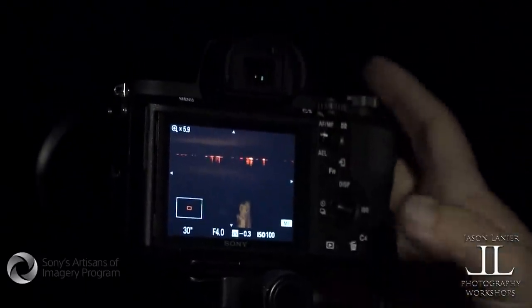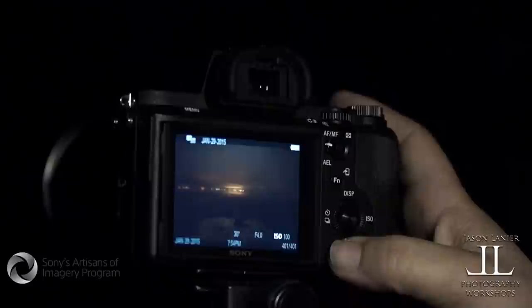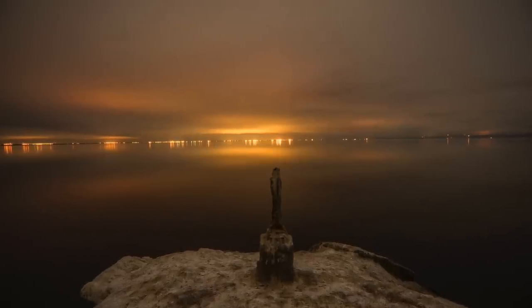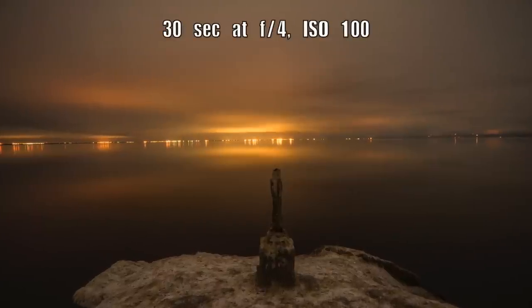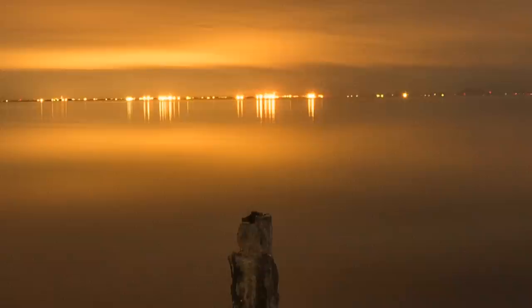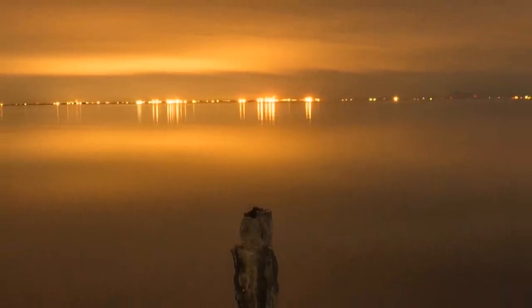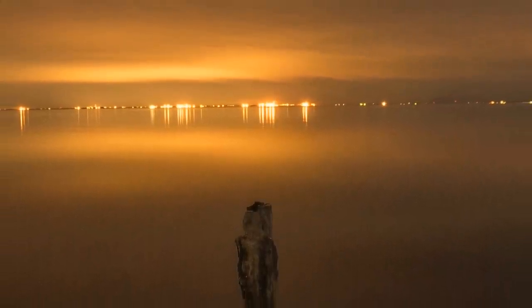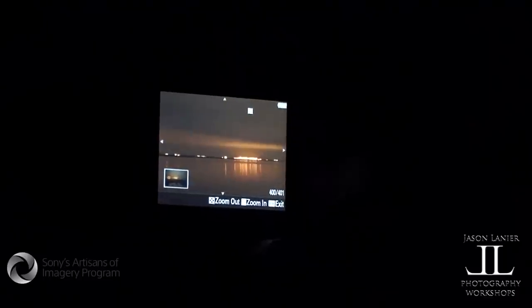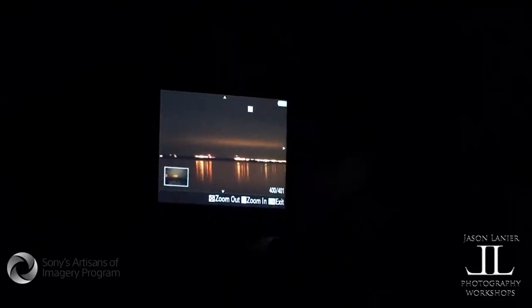I just took a shot and this is what it looks like. Look at that — tell me that's not amazing. Look at the focus, it's perfect. Look at that. Look at the horizon — look how spot-on perfect that focus is.